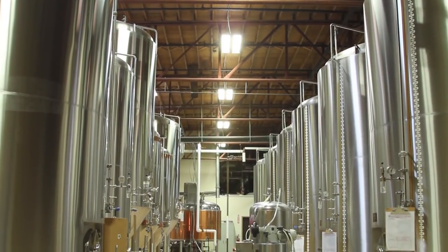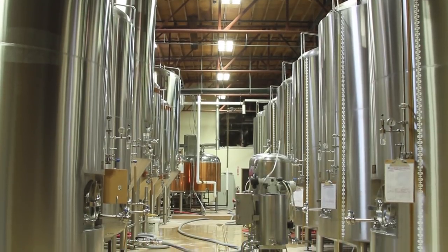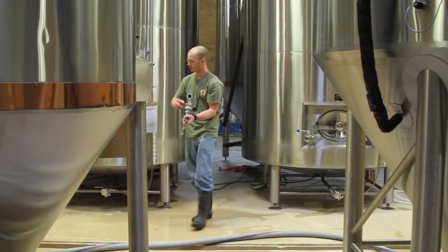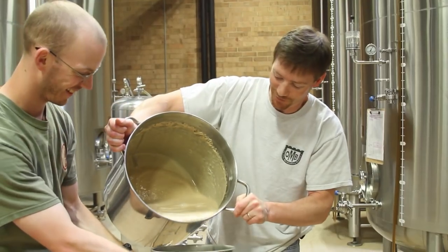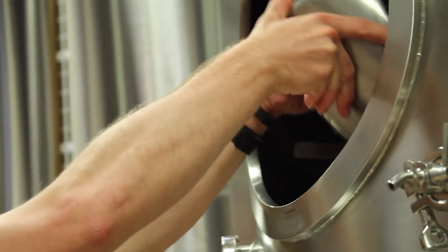For the first 12 to 18 hours the yeast are absorbing all that oxygen we injected and multiplying. One of the things about the old Mecklenburg brewery is that we follow the German beer purity law strictly, which says we can only have four ingredients in the beer: malt, water, hops, and yeast.